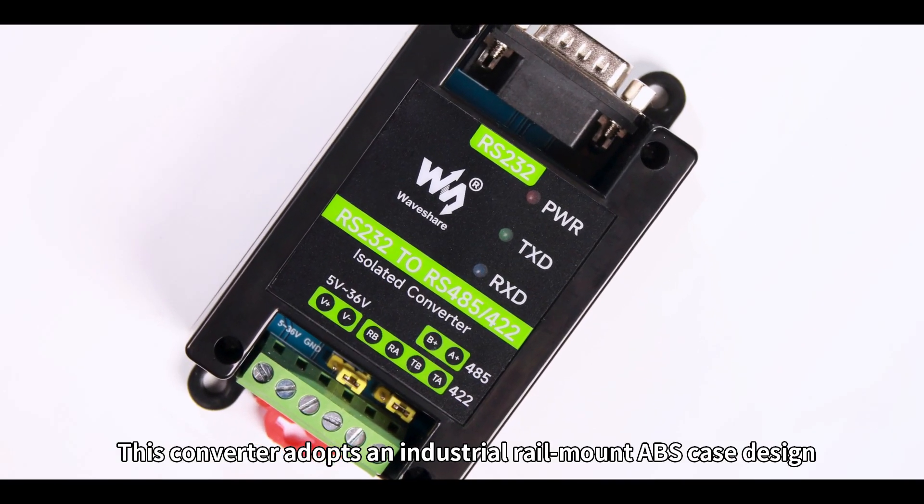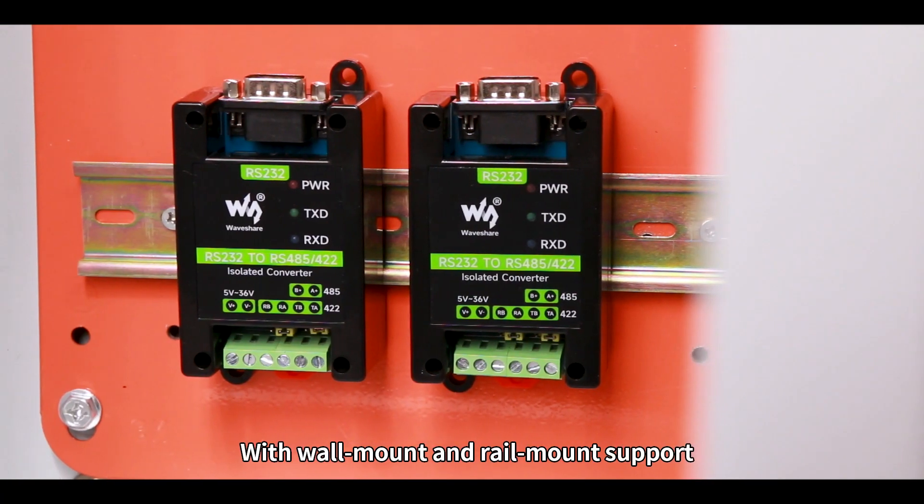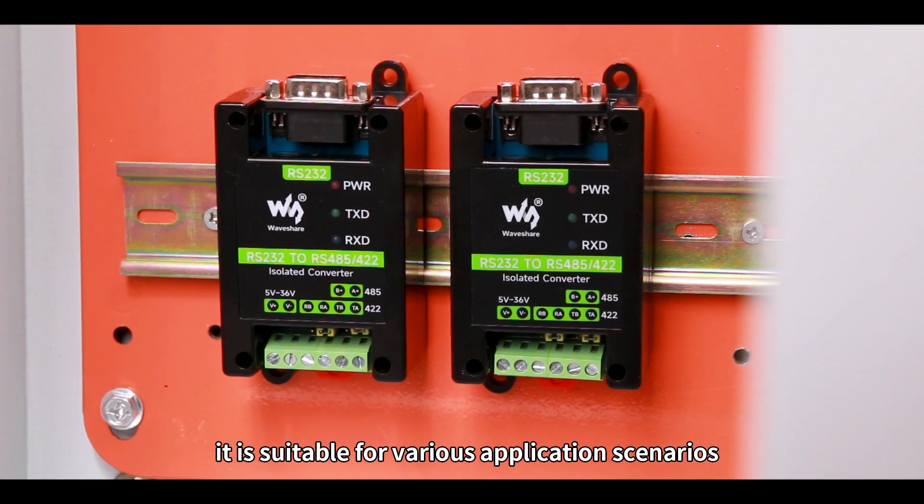This converter adopts an industrial rail mount ABS case design and is small in size. With wall mount and rail mount support, it is suitable for various application scenarios.